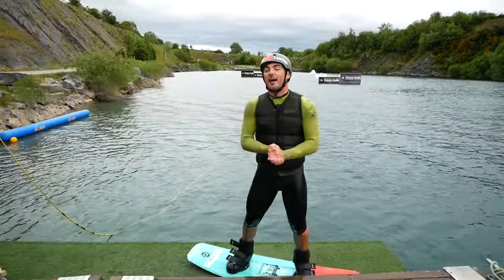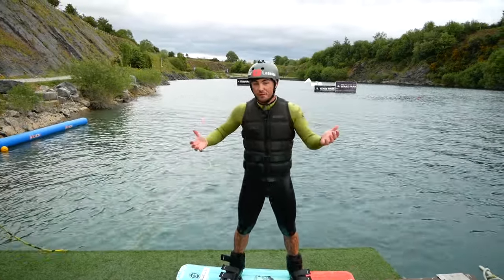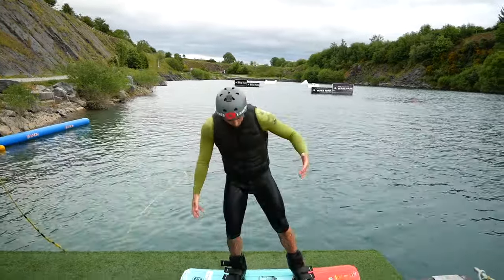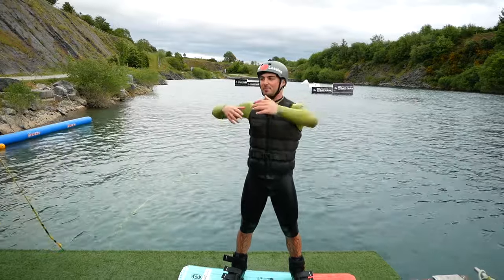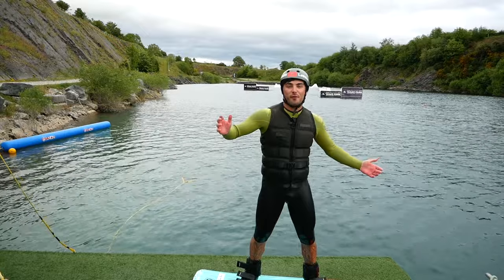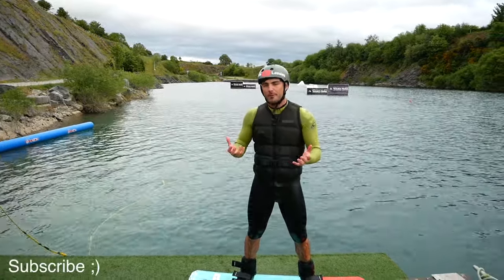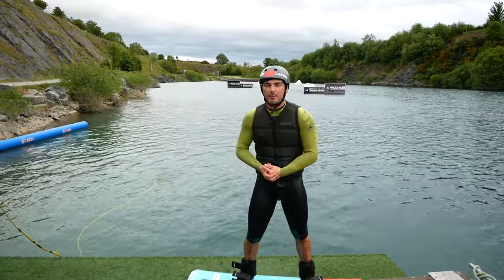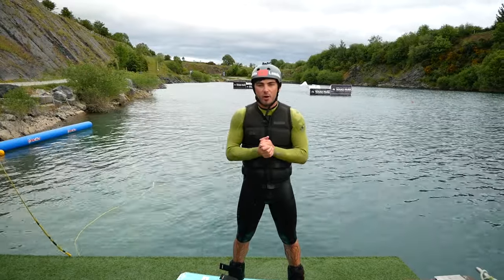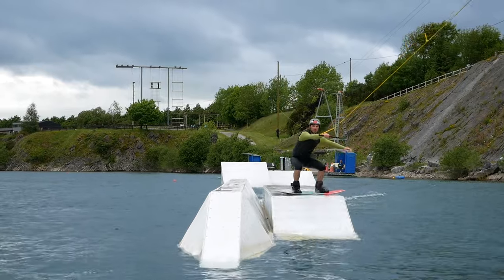And there you have it — just like that, you've wakeboarded! Most importantly, remember you've got a life jacket on so you're going to float if you fall in, so try not to panic. The other question that will come up is what foot do you put forward. I've debated this with Owen — should you put your right foot forward if you kick with your right foot? What I would say is don't think about it too much; let what's natural happen and you'll figure it out.